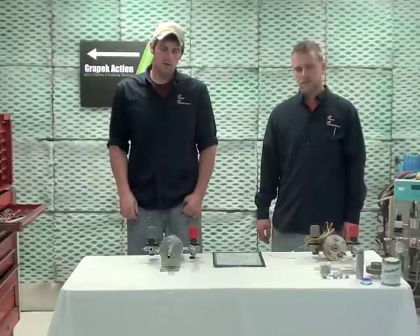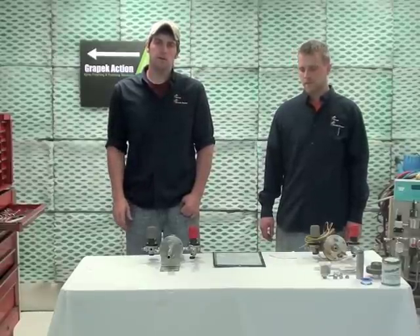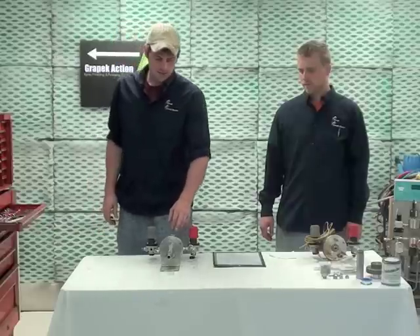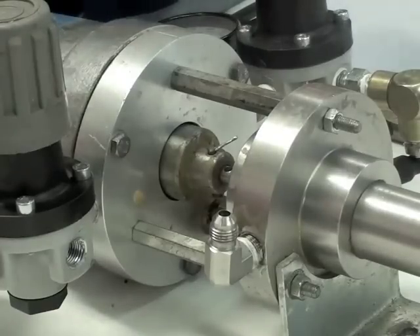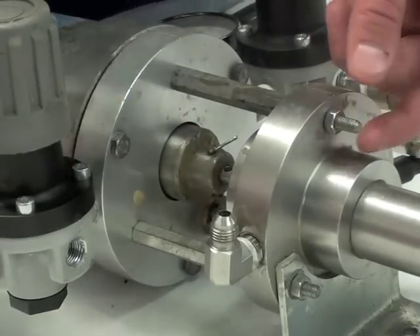The first thing you have to do is the disassembly of the pump. The first step is to disconnect the fluid section from the air motor section. To remove the fluid section from the air motor, you first need to remove the nuts from the tie rods.